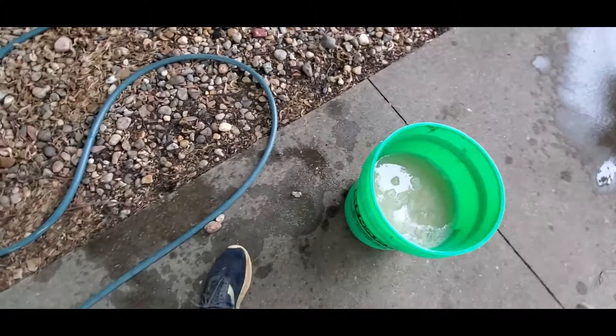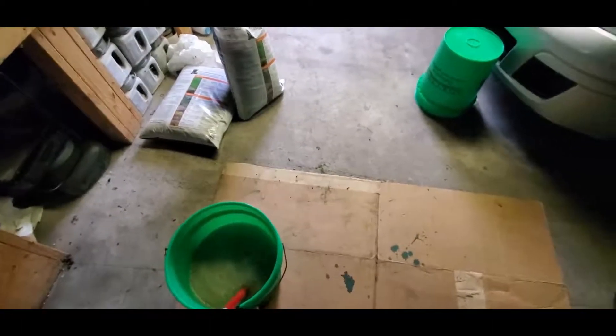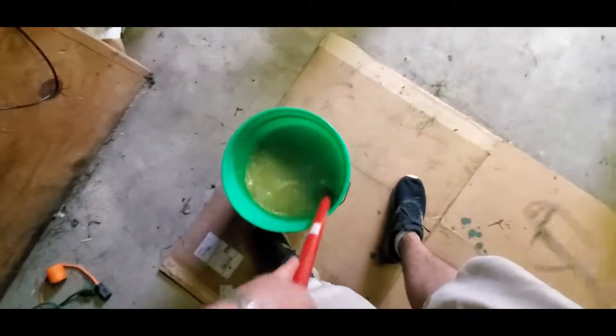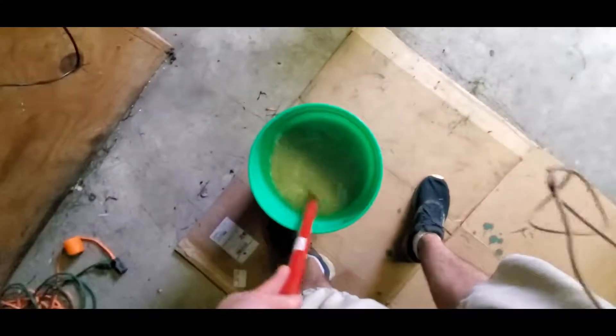So I don't have a mixing paddle or anything for my drill — that would be a really nice thing to have right now. But I think I've got some other ways to mix this up. I might just put on a big glove and mix it by hand. I've got a broom handle — let's give it a shot. That pearl size is so small, this is like mixing sand. Plus I'm using a stupid broom handle.